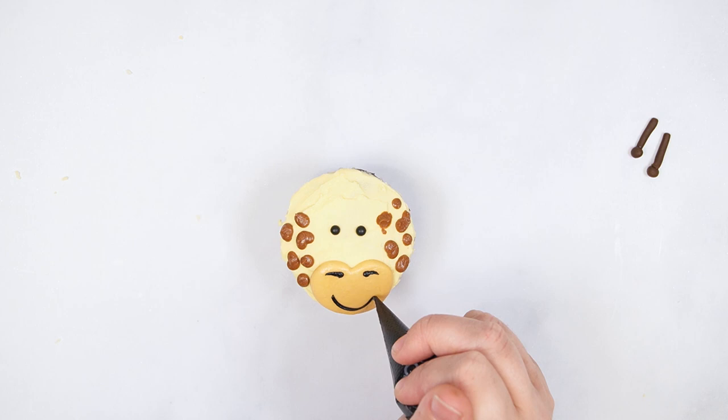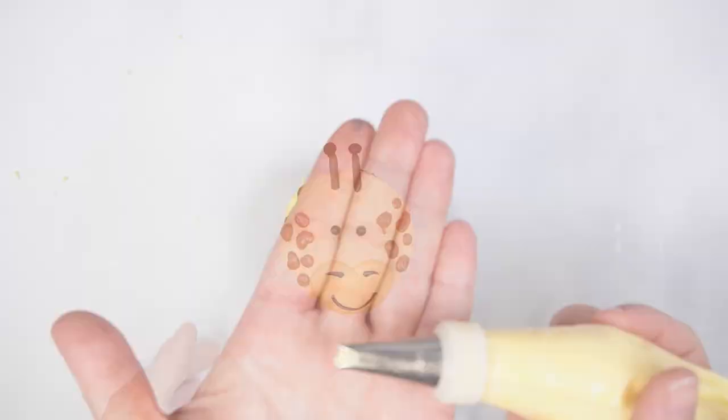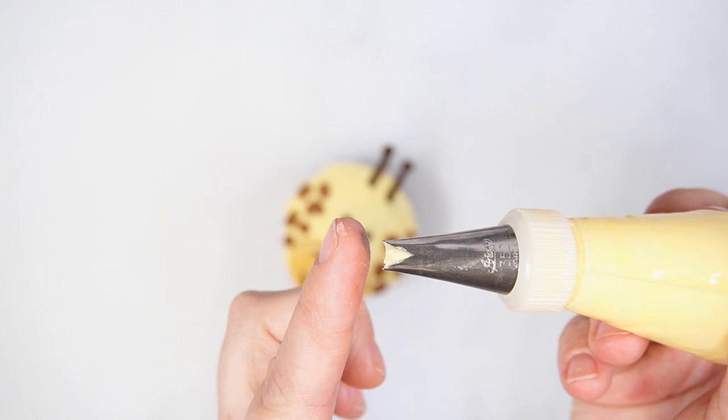Add the fondant pieces to the top of the cupcake. Pipe the ears with yellow buttercream and leaf tip number 350, making sure the points are at the top and bottom as you are piping.